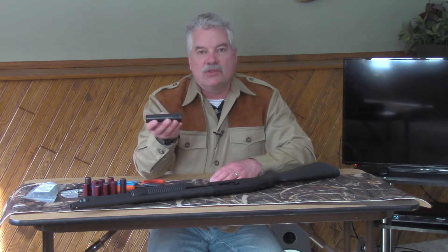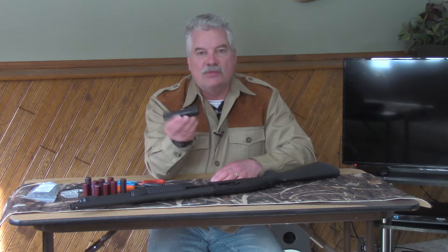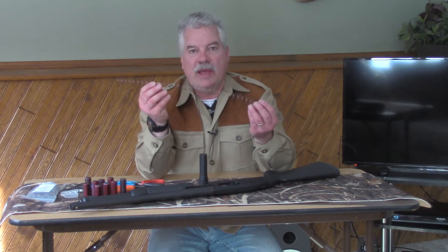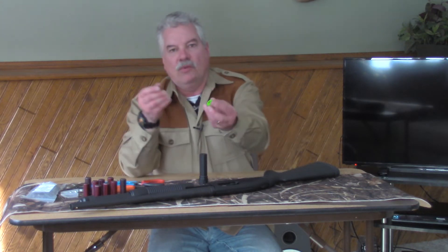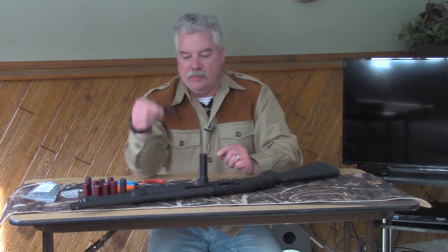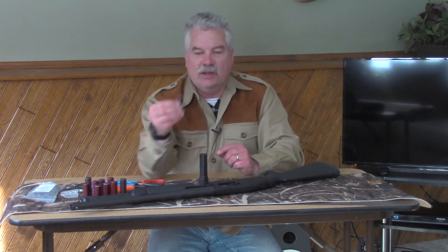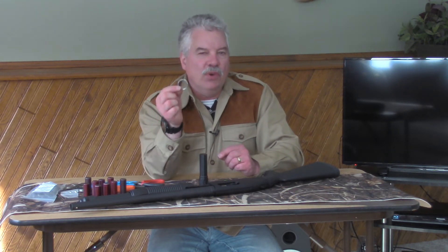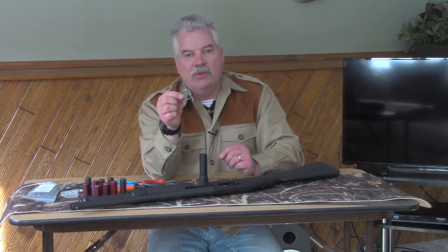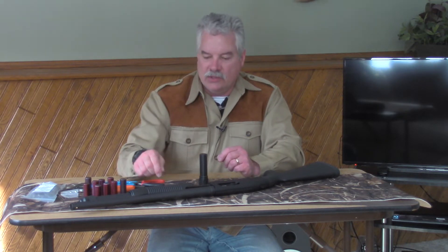When you buy an S&J Hardware Plus 2 extension for the Mossberg 590, you get the extension piece milled out of solid steel — very high quality. You get a spring to replace your factory magazine spring, one of our S&J Hardware no-jam followers, a three-position sling plate, a snap ring to hold the sling plate, and a wave washer. Very few users need the wave washer; it just helps keep the extension snug against the barrel ring if it gets loose when firing.